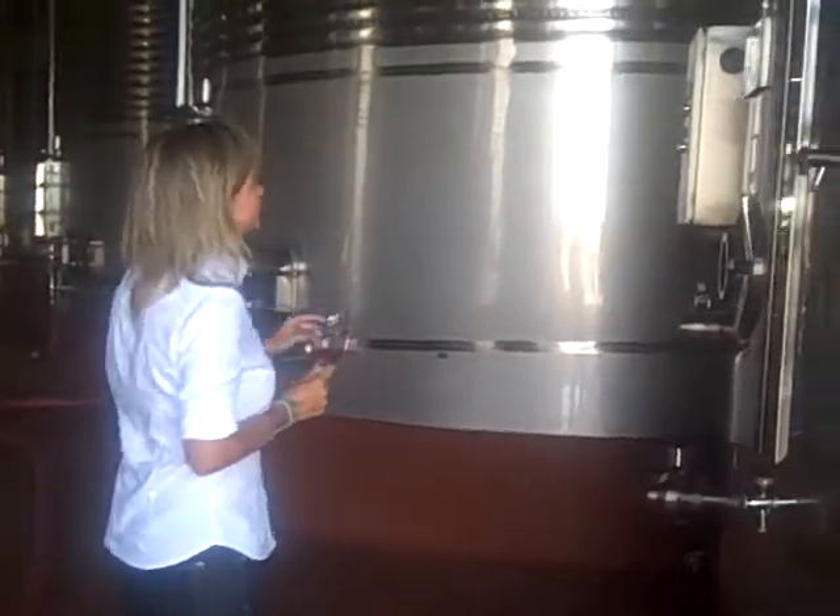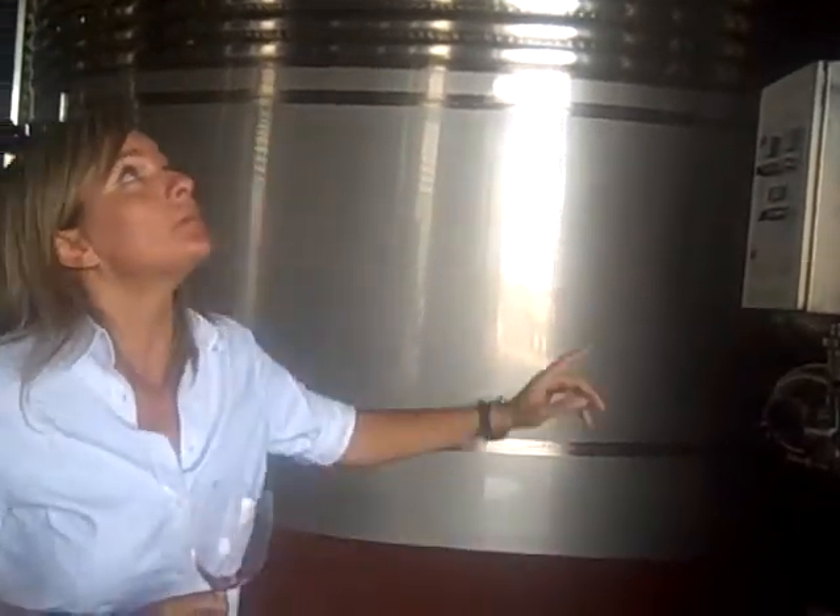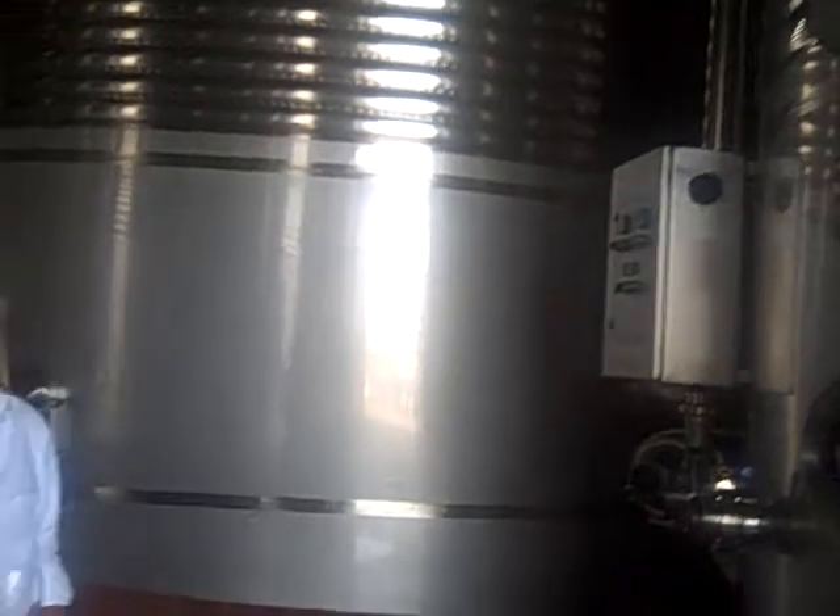If you follow me here, we have the control panel to do some pumping overs in the deposit, in order to extract more color, more fruit flavors, and more aromas.